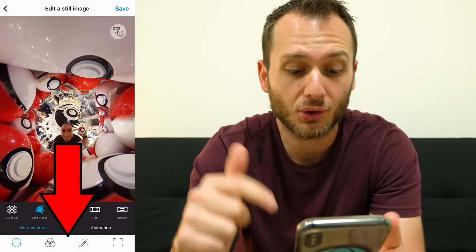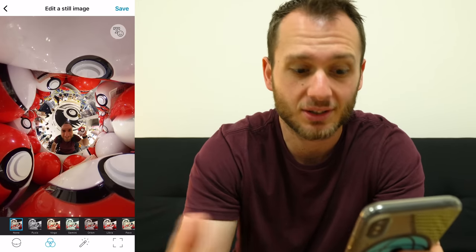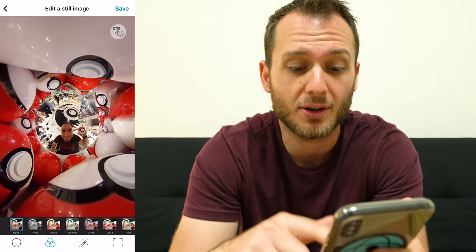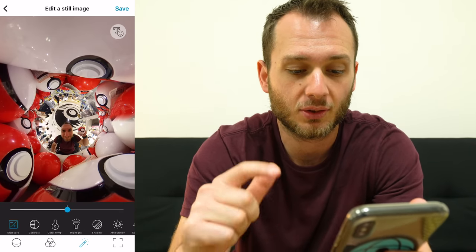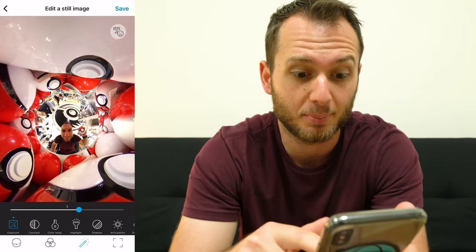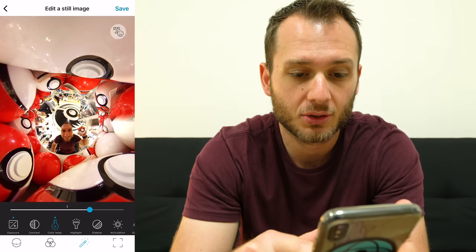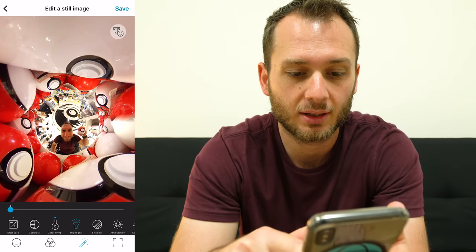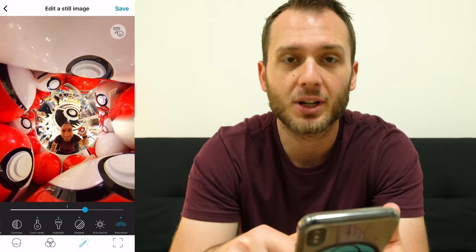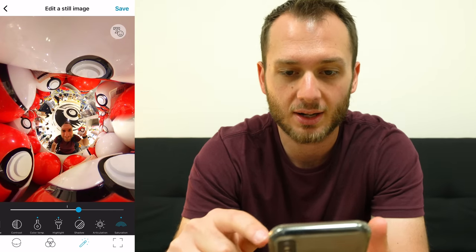At the very bottom of the screen you'll notice a few things. Firstly we have filters — these are kind of like presets like Instagram filters. But personally I prefer editing colors manually, which is where the next option comes in. Tap that and now we have control over our exposure — already that is much better. We also have contrast, color temperature, highlights and shadows, and finally saturation. Bring up the color of those Pokéballs and make this image nice and vibrant.